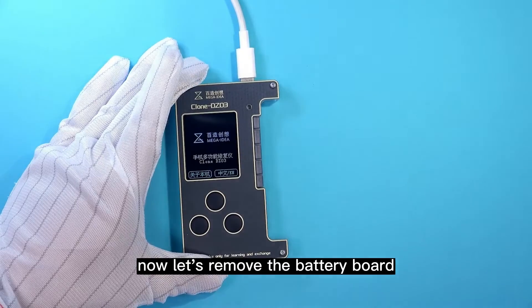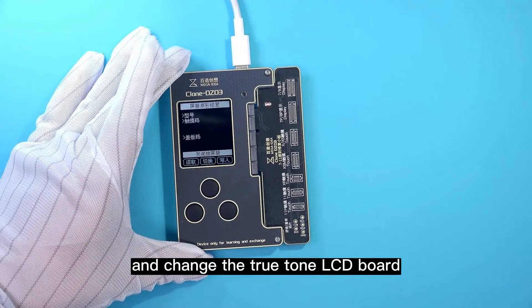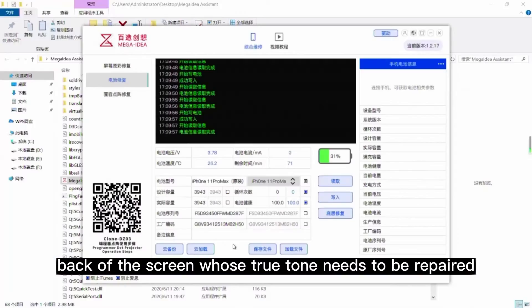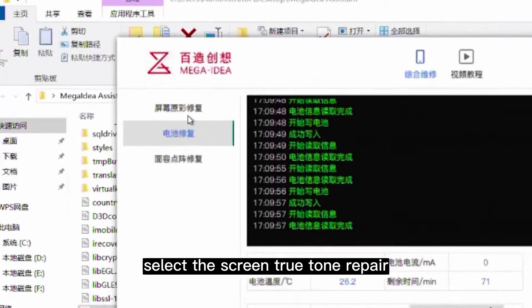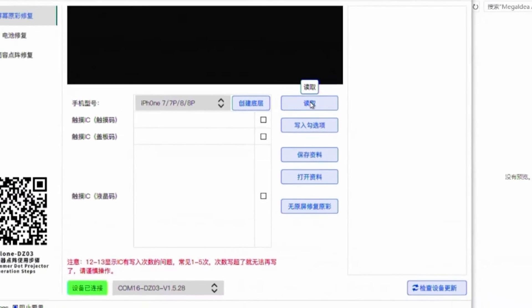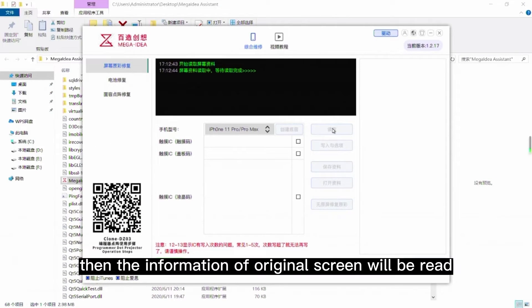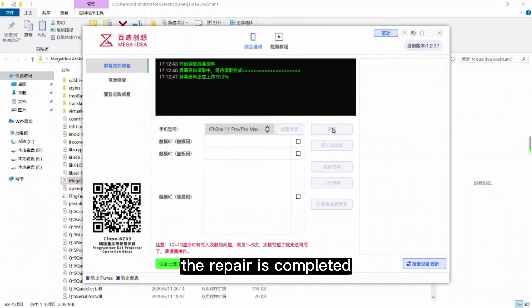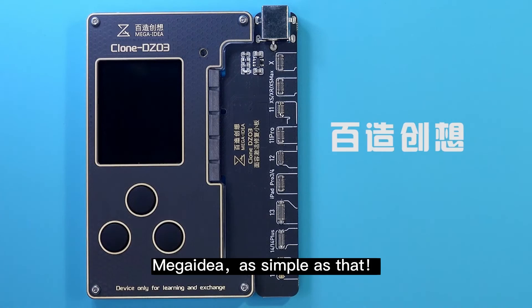Now let's remove the battery board and change to TrueTone LCD board. Buckle the screen whose TrueTone needs to be repaired. On the computer software, select the screen TrueTone repair and click the button Read. Then information of the original screen will be read. After writing this data to the new screen, the repair is completed.